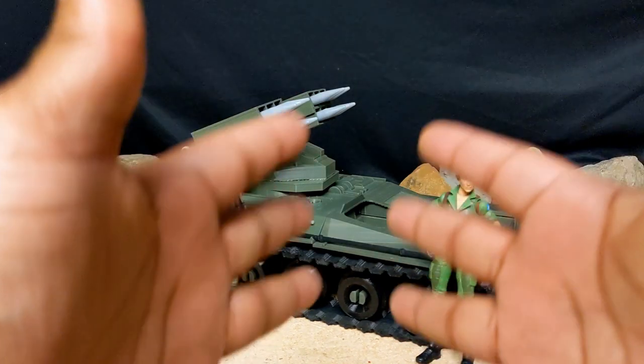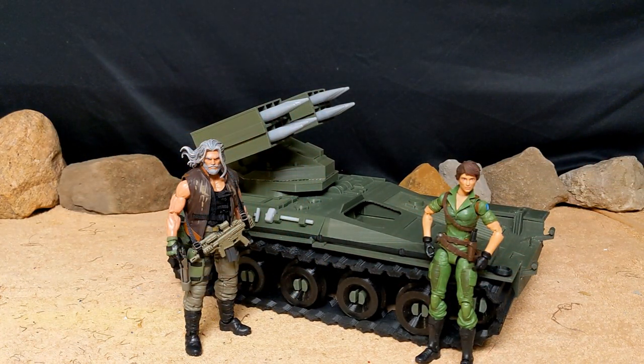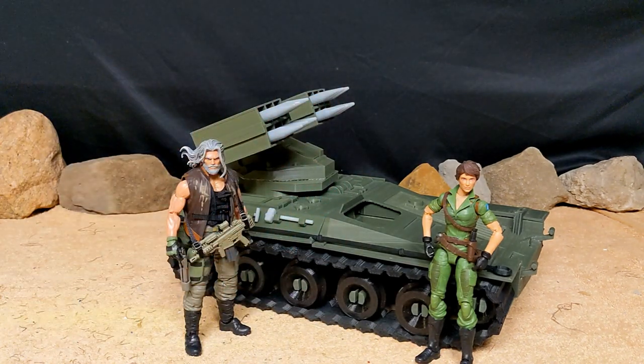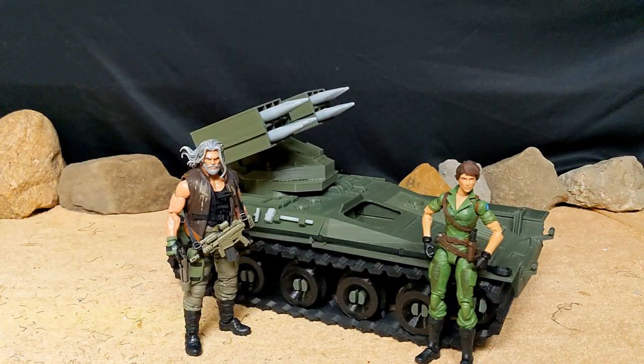Greetings YouTube! Today we are taking a look at a custom 3D printed Wolverine in the 1/12 scale for your GI Joe Classified and/or Action Force.